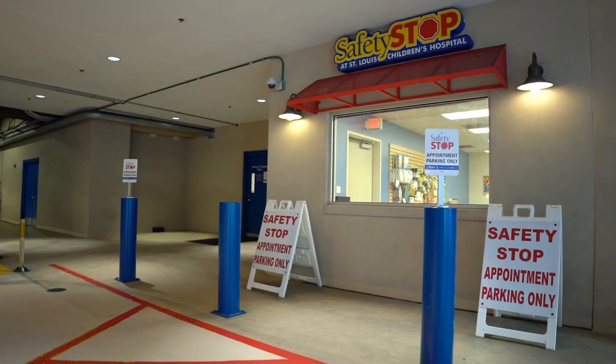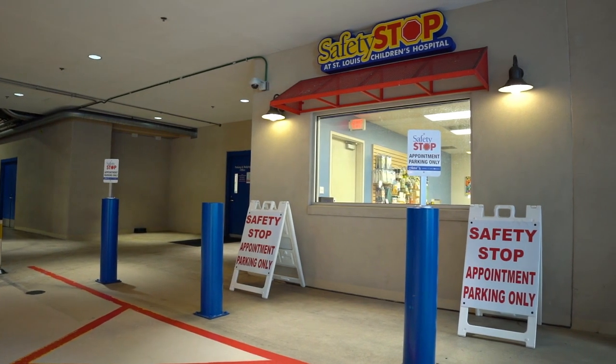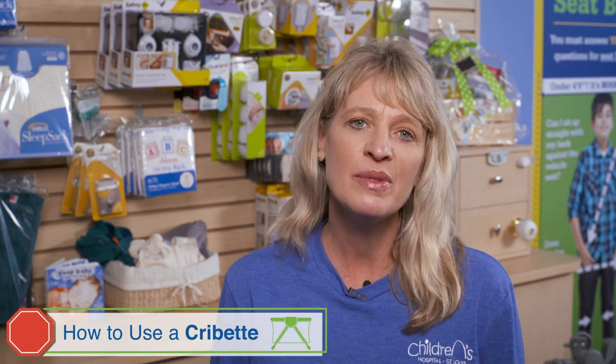Hi, I'm Krista with St. Louis Children's Hospital Safety Stop. Safety Stop is an injury prevention program designed to keep your kids safe. Today we will be showing you how to set up and take down a cribette, sometimes referred to as a portable crib or a pack-and-play.